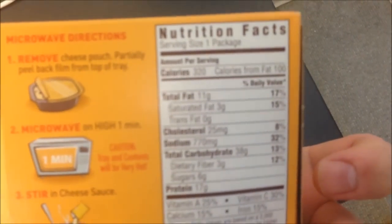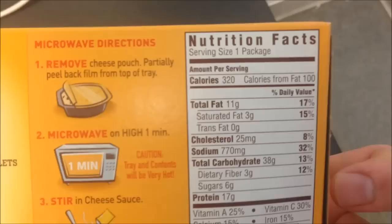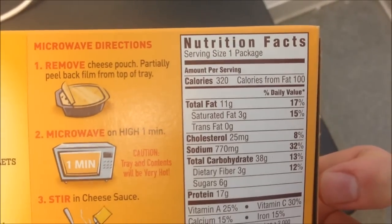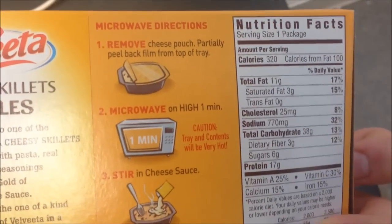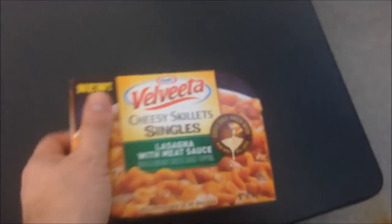There's the calorie information — 320 calories, not bad for the entire thing. So you basically remove the cheese packet, microwave on high for a minute, and then stir in the cheese.